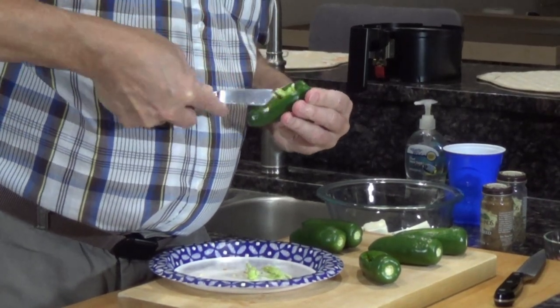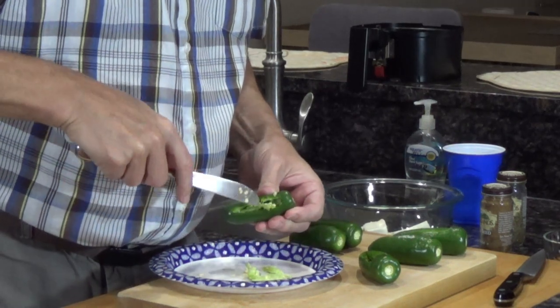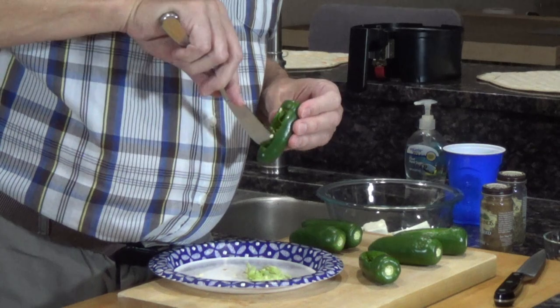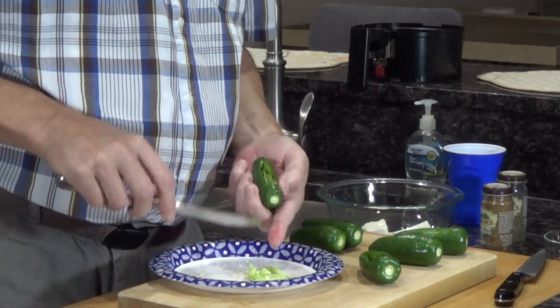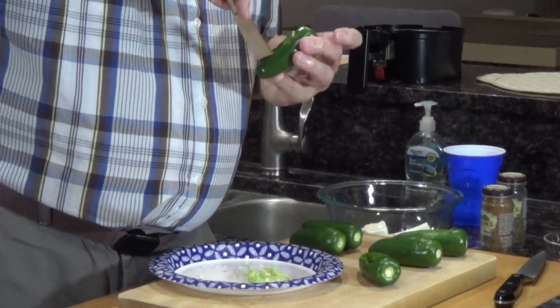It actually works better than you would think. The first time I tried this I was like, how do you do this? But it works. The other thing is, if you want to save time you can cut them in half instead of doing the boats. Some people do that — I just think this is more fun.